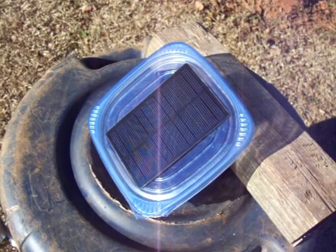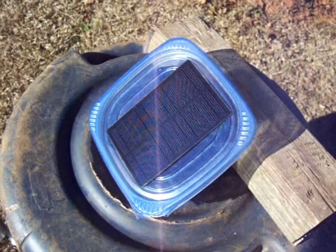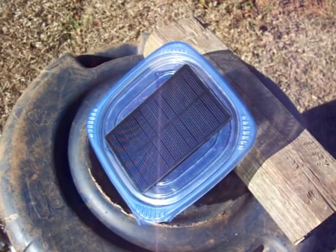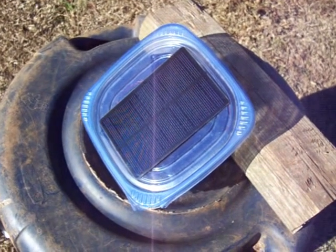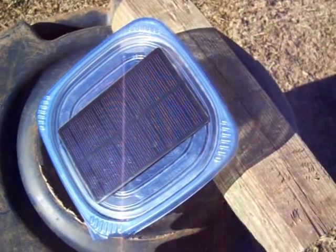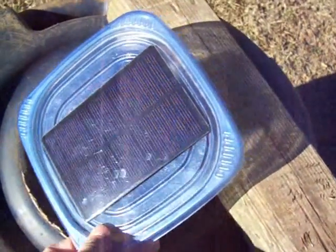On YouTube I'm doing a homemade solar battery charger update video. I didn't change anything, but all I added was three new battery boxes, which enabled me to charge the AAA batteries too, as well as the AAs. Let me show them to you real quick.